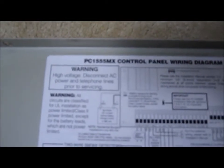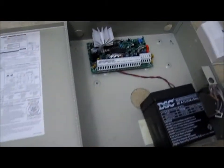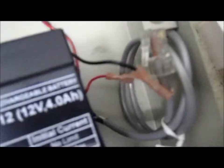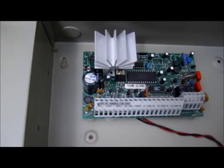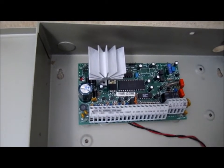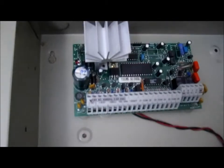This is the DSC PC 1555 MX control panel. What's inside? Well, there's a battery, and there's a connector that connects to a phone line. Here's the circuit board — that's all in there. It's a little box access panel that they hide in a corner or someplace that prying eyes can't find. It's locked usually.